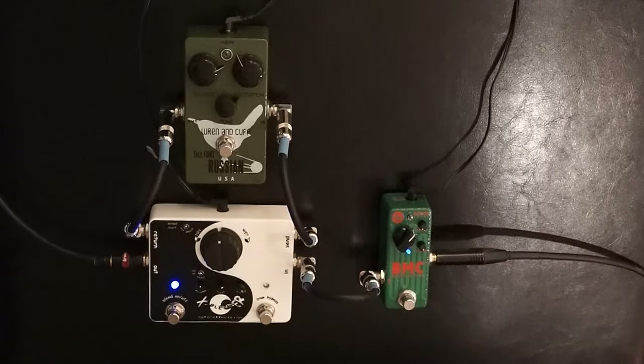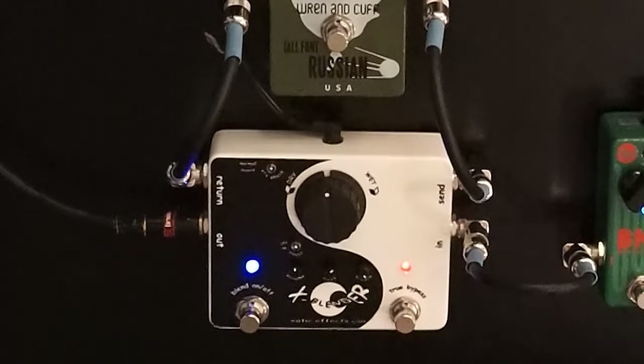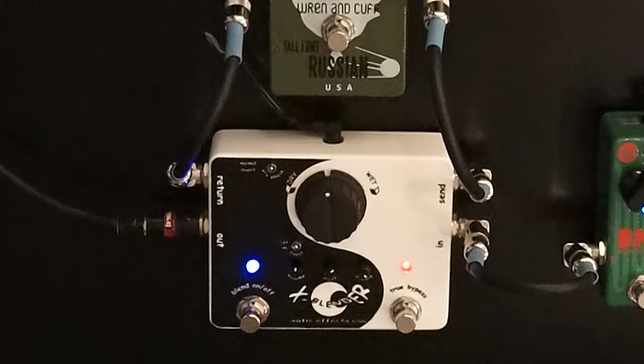So a fairly clean, round tone. With the X-Blender and the fuzz pedal on, it will sound like this.